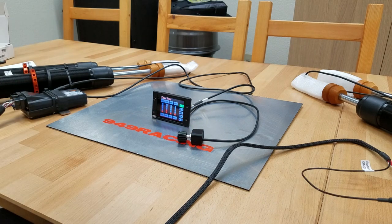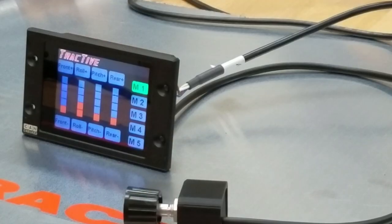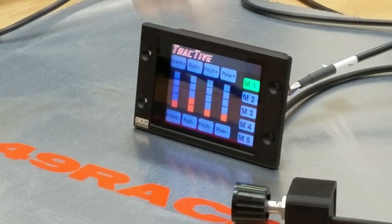So enough banter — let's talk. I'm going to show you about the touchscreen controller. I'm going to zoom in here and do my best to show you what I'm doing.